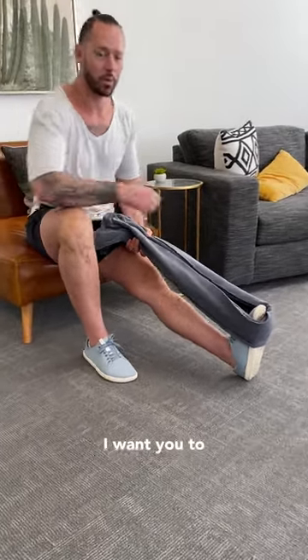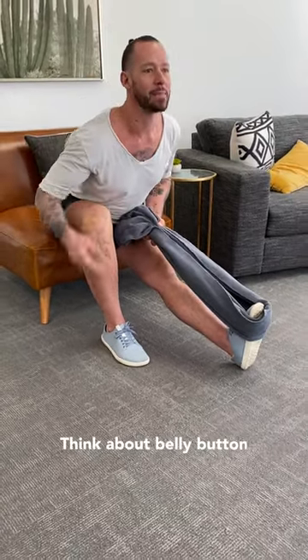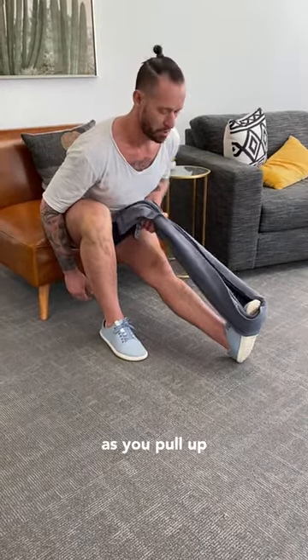What I don't want you to do is round your back like that and put a big round on your back. That's putting pressure on the spine. Instead, think about belly button to thigh. Now hold that position as you pull up against that towel for 30 to 60 seconds.